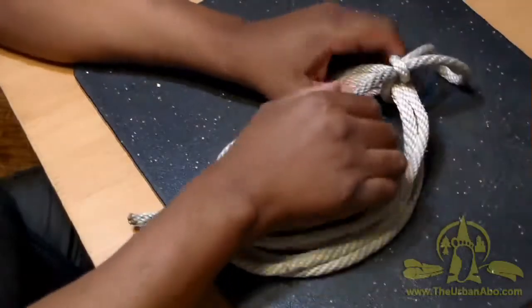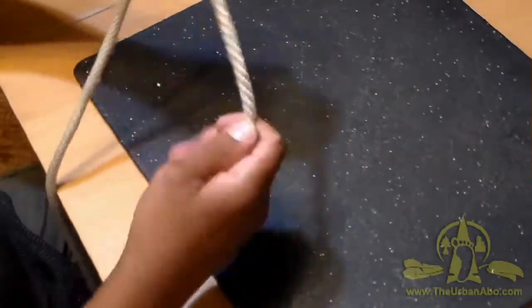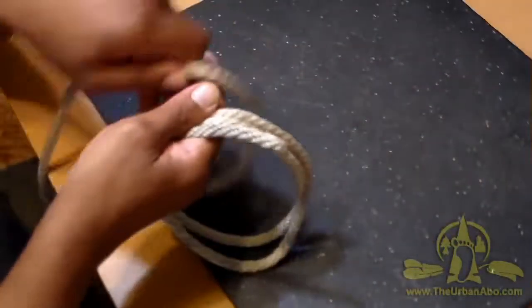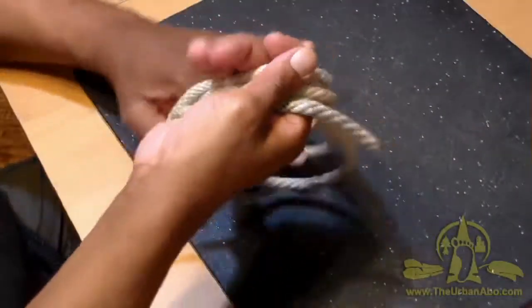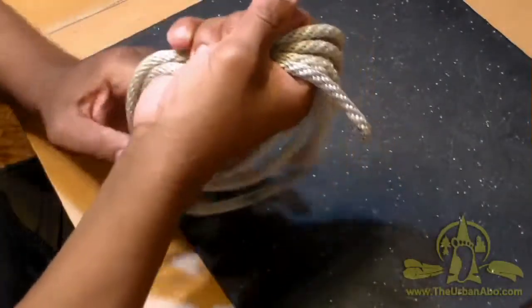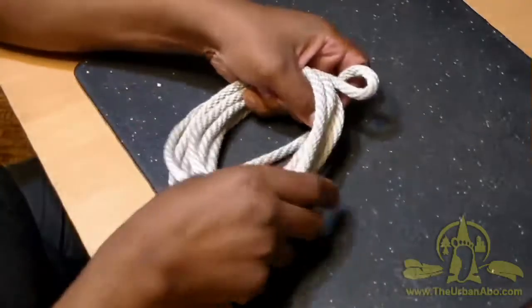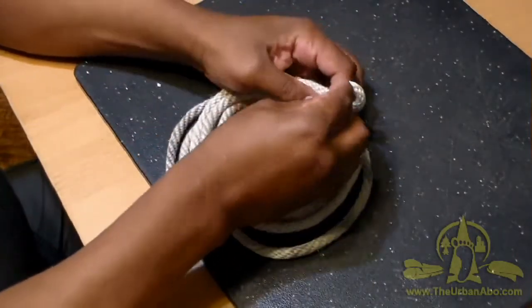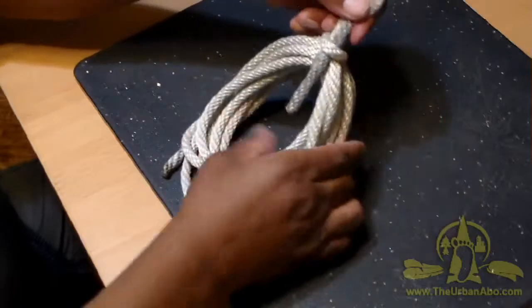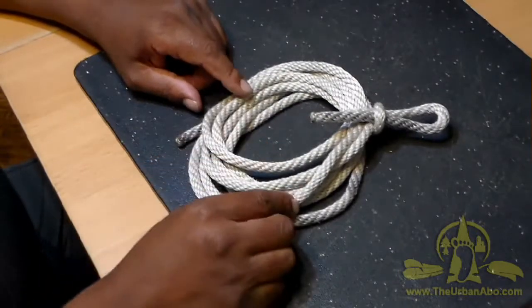Now you can hang this on the wall. The beauty of it is when you need it, you just pull it out and everything comes undone. That's the fireman's coil.